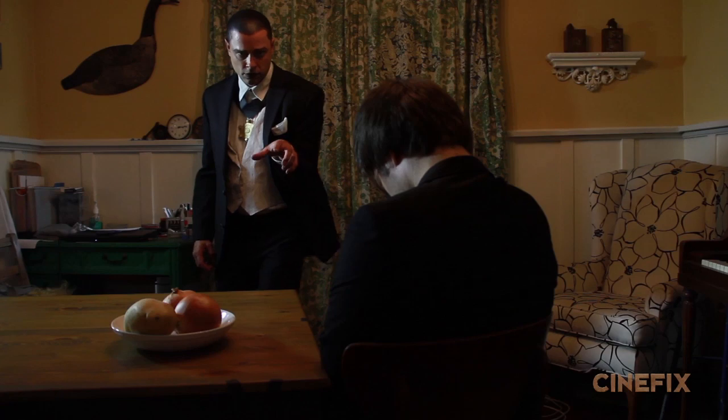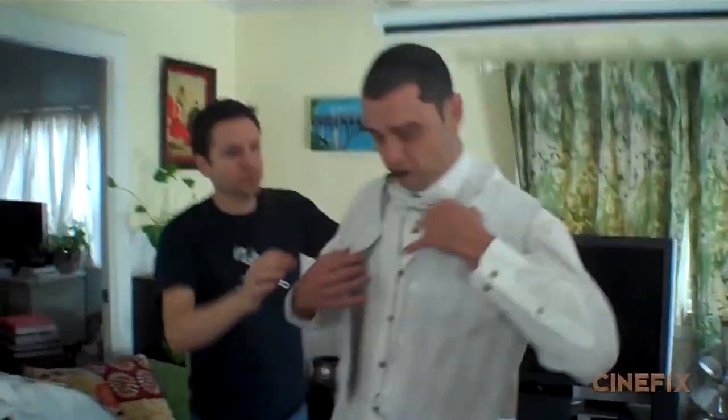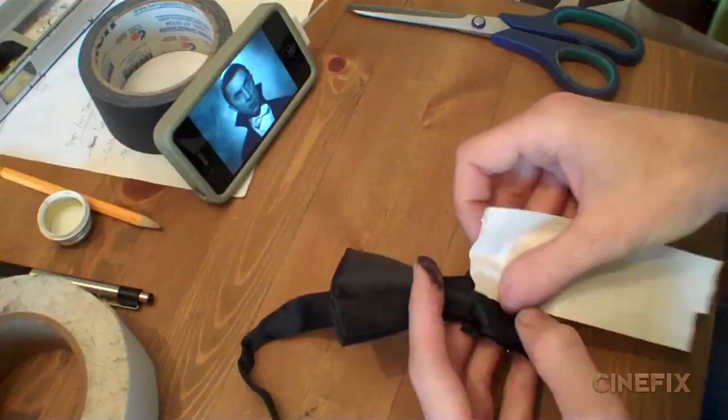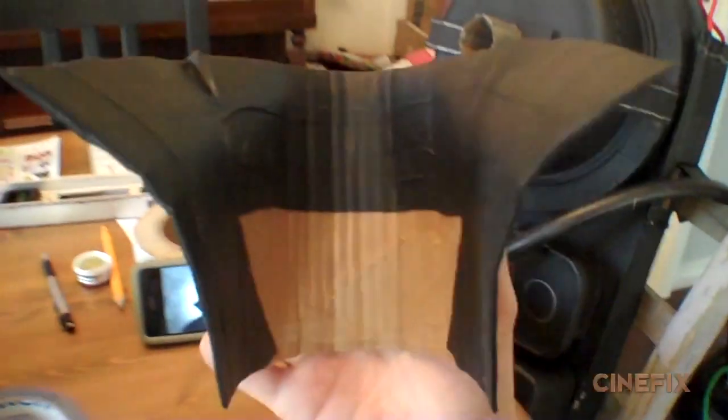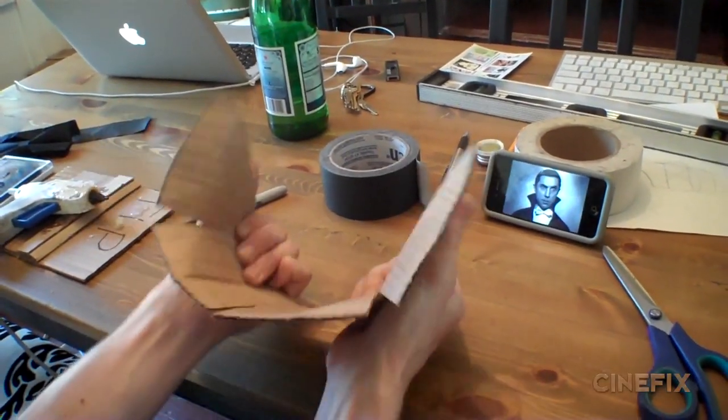Dracula wears a handful of different costumes in the film — they're all variations of the same thing. It's mostly just a white shirt with a white vest and a black suit jacket, with a few other pieces that change out. For instance, he starts out with a white bow tie and then there's the collar — the classic vampire Dracula collar. Ben made a collar just out of cardboard with tape on it so we can get the right bend in it.